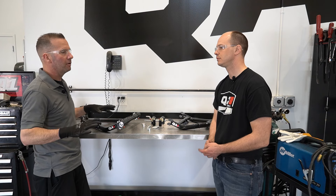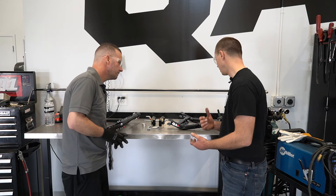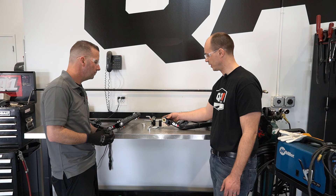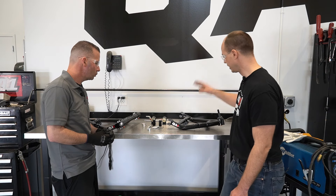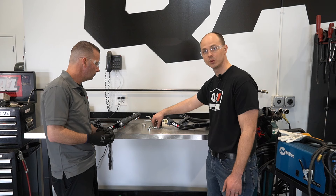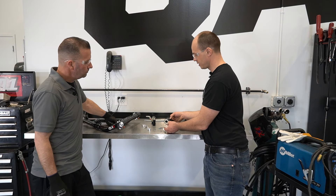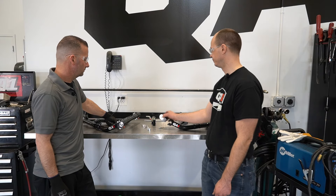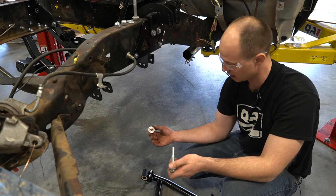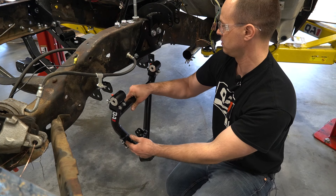For customers that don't already have any of the QA1 stuff, the new arms won't include the cross shaft. The bushing housings will be packaged separately with the arm and bolts, so you can get them loosely bolted up before mounting to the crossmember. Put the sleeves in, install a spacer on each side, and bolt it up. We've got a spacer that needs to go on each side of the bushing housing — a little bit of grease on the spacer will hold it in place so you can install the arm on the crossmember and get the bolts in.